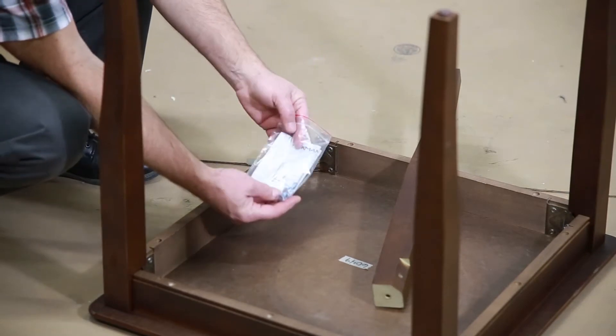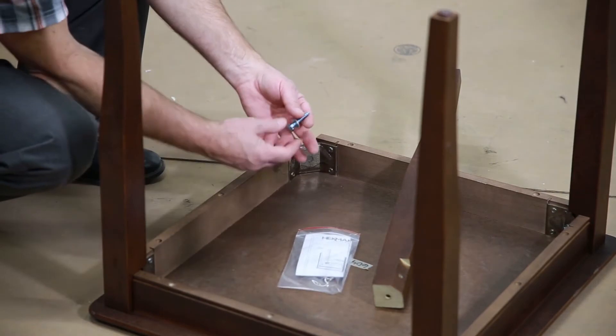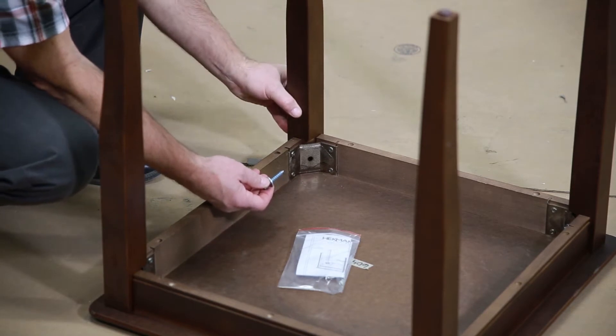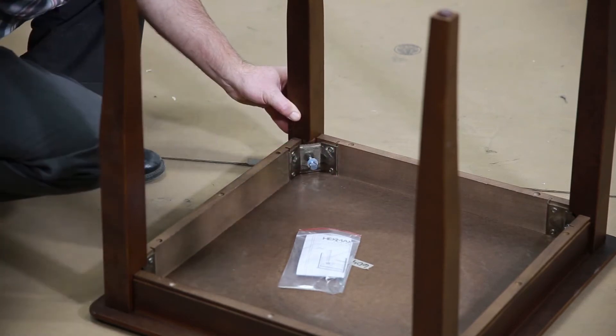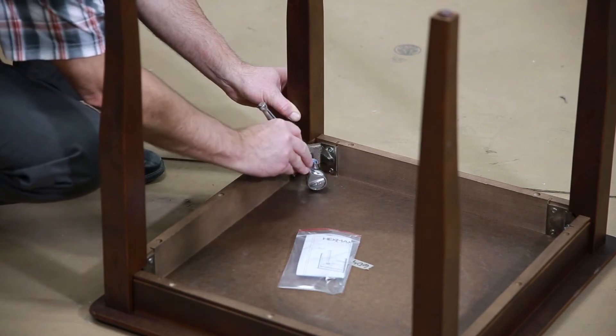All the hardware to assemble the table comes in a bag. Each leg has a hole in it. Align the holes, nest the leg in place, and start the screw. Use a half inch socket to firmly tighten the leg in place.